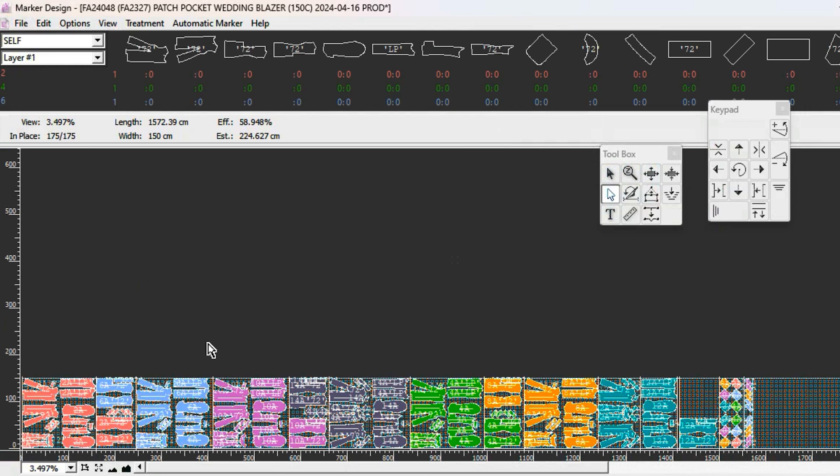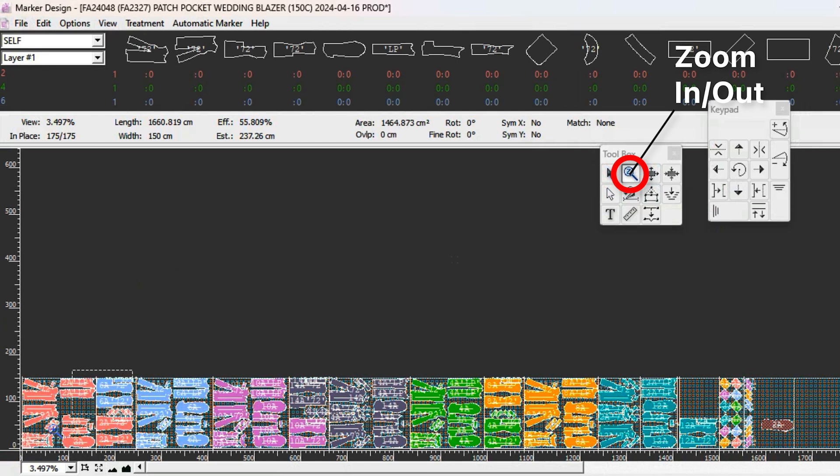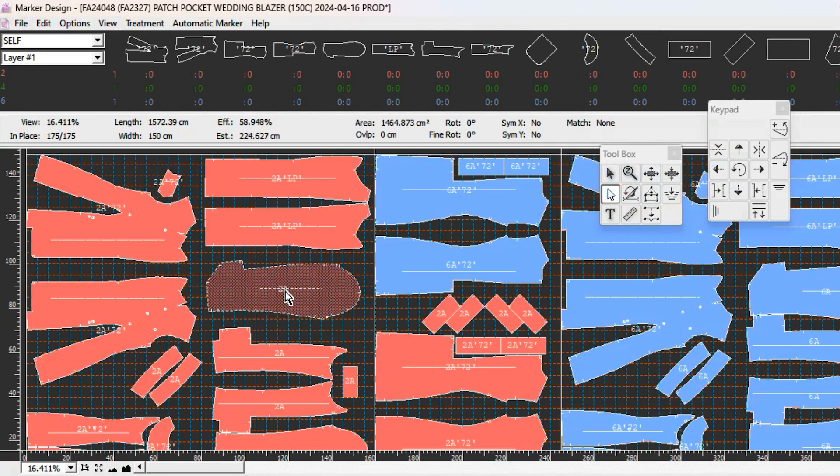This is very useful when you make a long marker, for example a production marker where the marker is really long. Let's say you're missing one sleeve piece - whenever you add a piece, the new piece is added at the end of the marker and you have to drag it all the way down. Sometimes it's too far away, so you can select the piece, zoom in where you want to place it, and with the magnetic cursor click and drag to place it there.